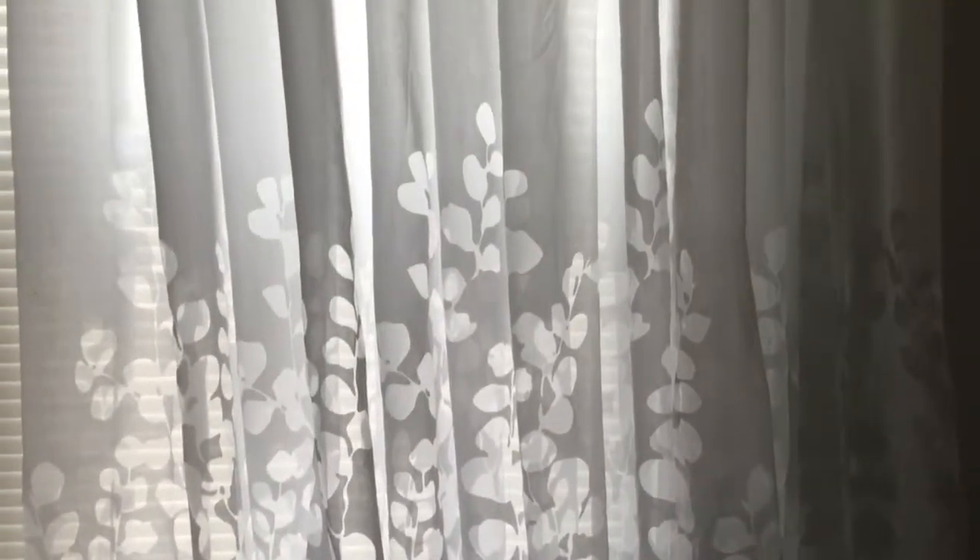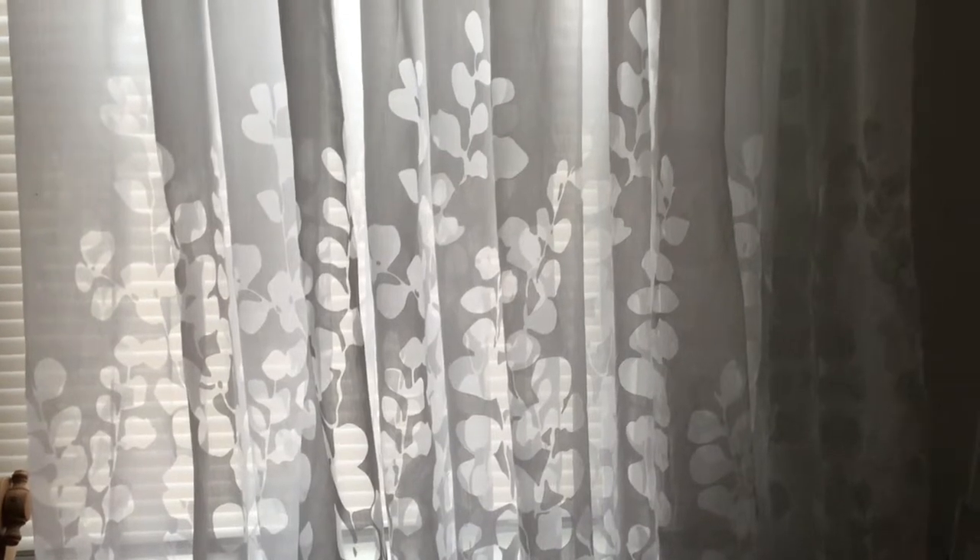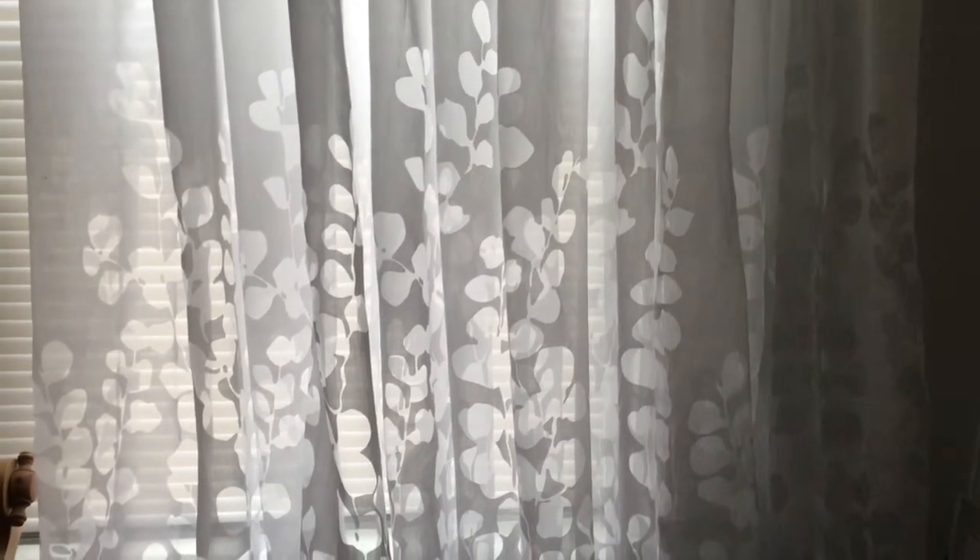I wanted to show you some sheer curtains that I really like. They start out with a lot of pattern at the bottom, and then as you go up the pattern kind of thins out, and when you get to the top you're still getting some light through but not so much pattern. I was intrigued by these and decided I'm going to try to echo this pattern in a cloth that I will use on the window also.